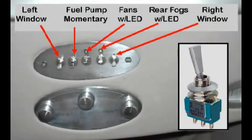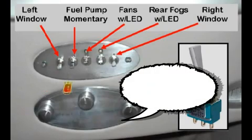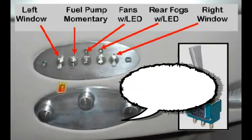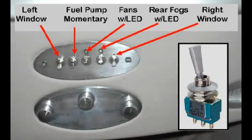A dash switch panel was cut from aluminum and many toggle switches installed. The five functions needed were all provided in a space to match the oval Vintage Air controller. The windows can be raised and lowered, the fuel pump primed with a momentary switch, the electric fans activated, and 110 watts of rear fog lights turned on when needed to assure the car is seen at night.